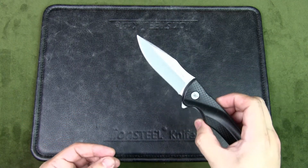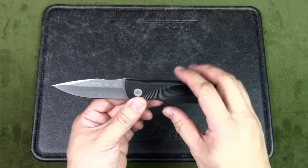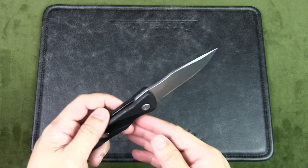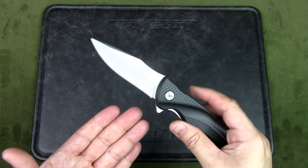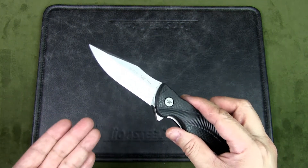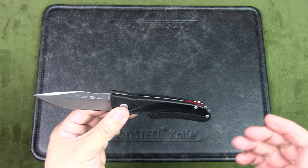The question is: does the Buck Sprint Select make for a good urban EDC? The MSRP is $70, but you can get it for about $58 from certain dealers. For the quality, fit, and finish, this is probably overpriced by today's standards. If the Buck brand and the 'Made in the USA' label have high value to you, you might find the price fair — but I suspect that value is not as high as it once was, especially with better quality and quality control coming out of China.